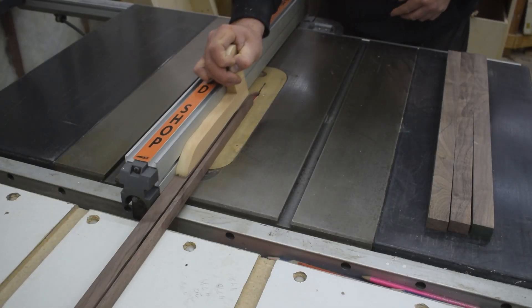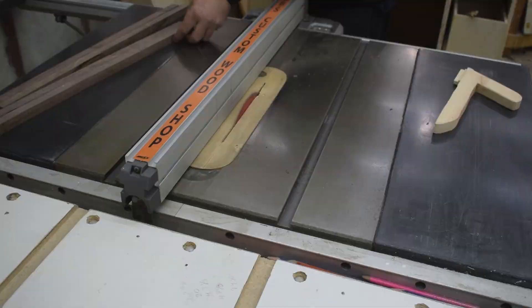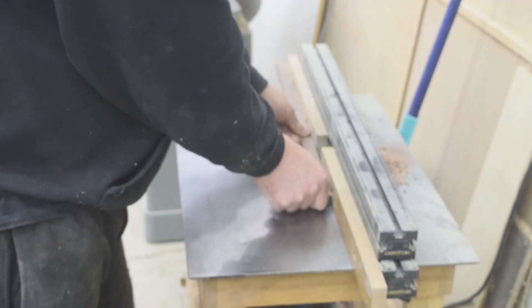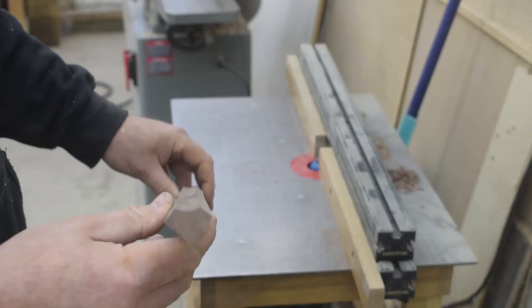Then I can move my focus to the bottom trim. I use walnut for this and I cut it to three quarters, then take it over to the router table. I chose to go with a cove design, but my cove bit is such a piece of crap that I have to take such small passes each time to get the desired amount removed.